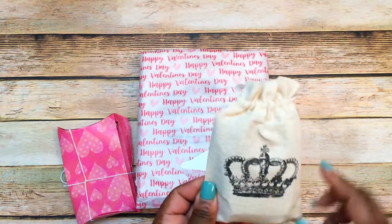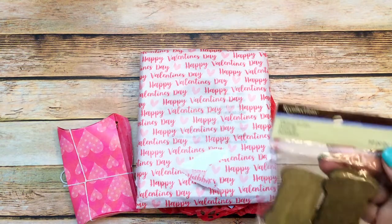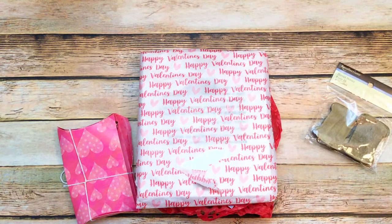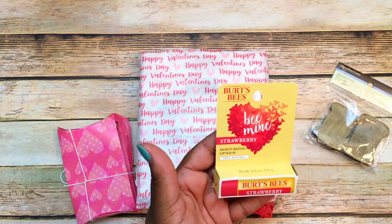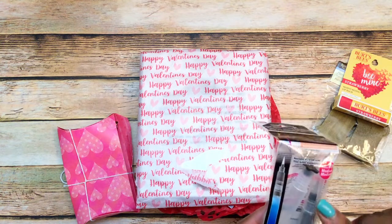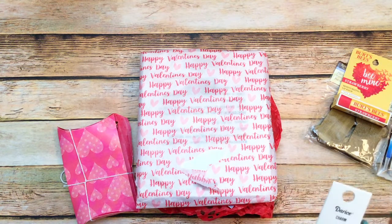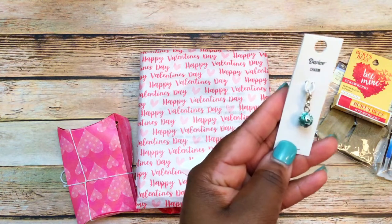This first thing included is this little crown bag — it's like a linen bag. In here she has included some thread holders, like wood pieces that look like bobbins. There's also some strawberry Burt's Bees lip balm and some self-moisturizing art brushes — this is the tip for it.